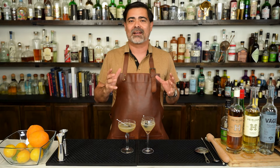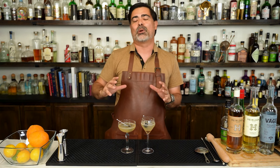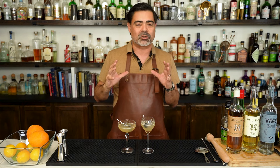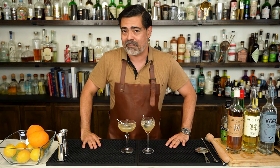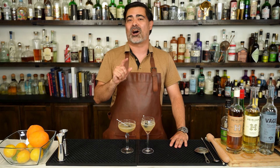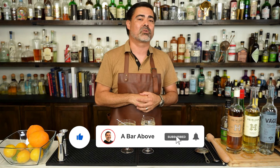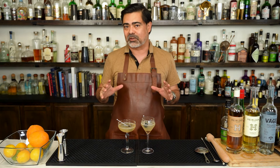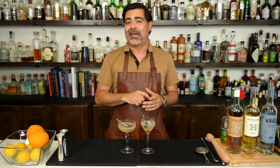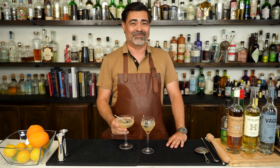So there we have it — we've made the last word, talked about the cocktail family it lives inside of, and used that same cocktail family structure to make a fun and delicious variation. We'd love to find out what your favorite variation of the last word is in the comments below. If you liked this video and want to see more, hit the like, subscribe, and the bell icon, and we'll keep you updated with future cocktail releases. Until then, I hope you are enjoying your favorite variation of the last word. Cheers.